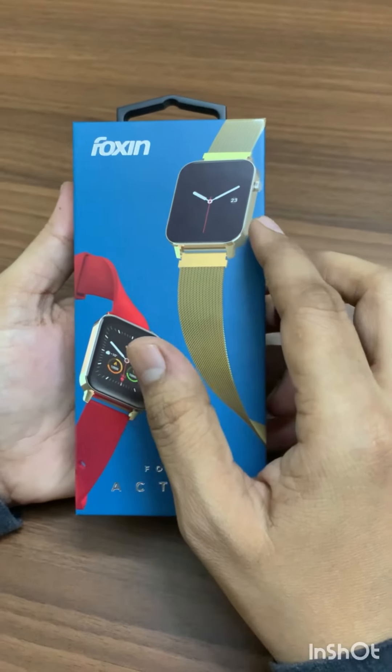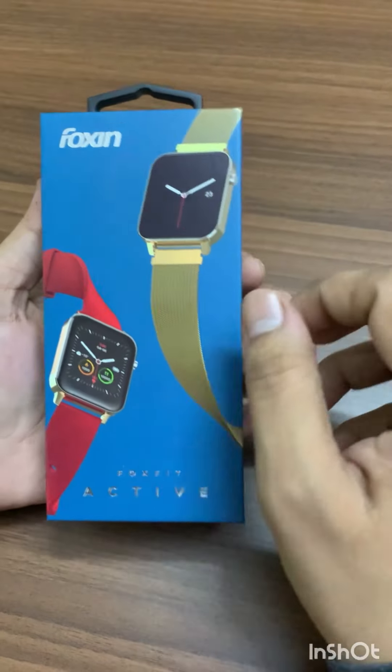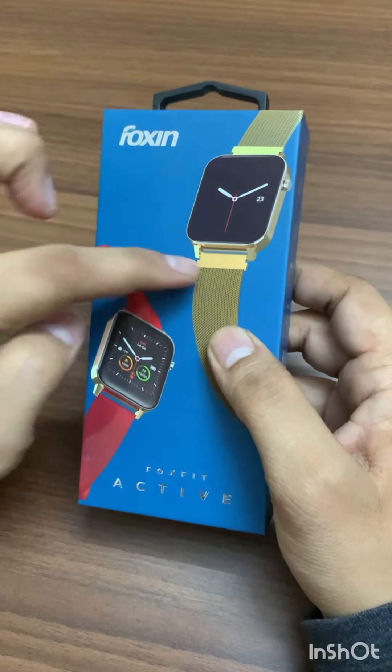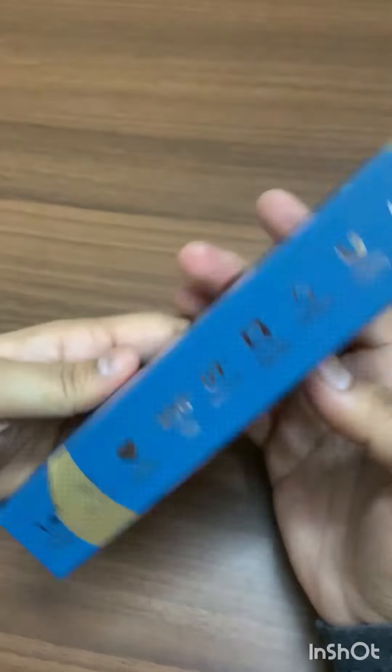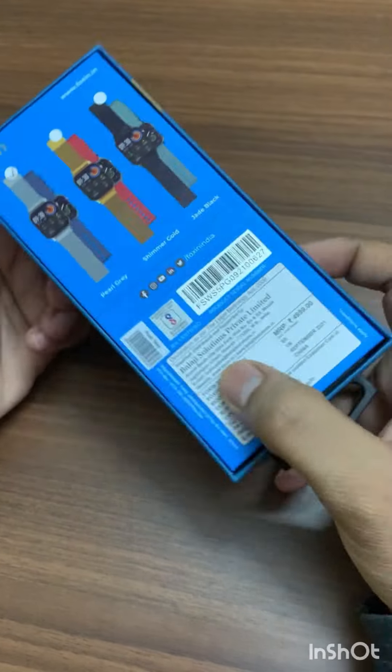Hello guys, this is Vaibhav and welcome to my YouTube channel. Today we are unboxing the Foxin Foxy Fit Active smartwatch. This is the box and it has multiple features.